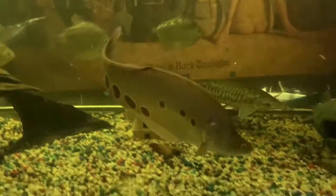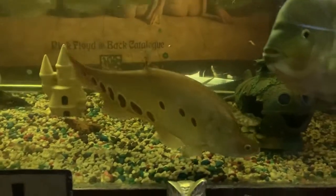He seems like he's been there forever. He seems very settled.